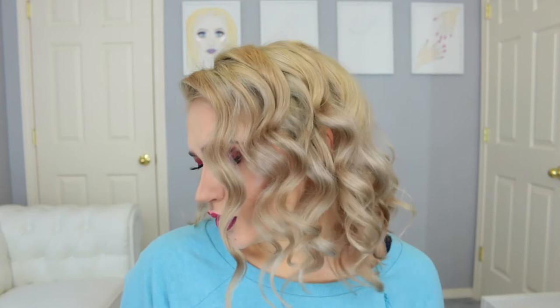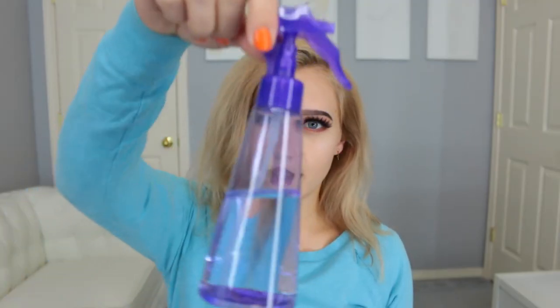If you guys want to see how I achieve these curls, you know what to do. So I'm gonna start by spraying my hair with some water to relax my hair and make sure that they go around the foam easily, and they will dry out in that curly form.